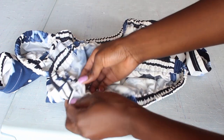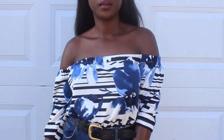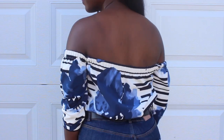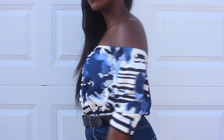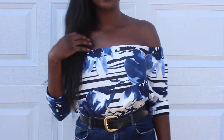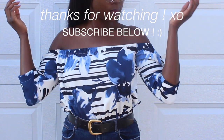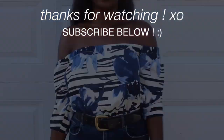This is the finished product — I absolutely love this top. It's so perfect; I'm going to wear it all summer and also make one for winter. It's really classic and you cannot go wrong with this style. Thank you guys so much for watching, and I'll see you in my next video — bye loves!